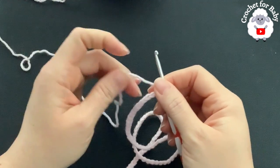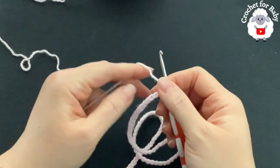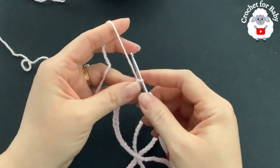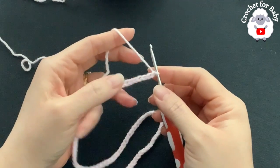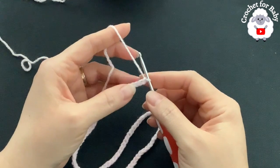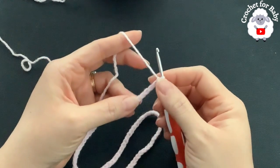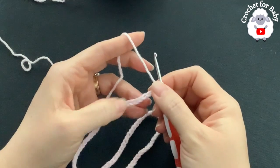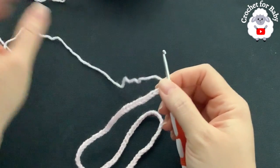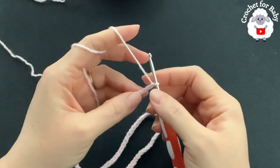I have 86 chains here. Without stretching, it's measuring about 15.75 inches, which is about 40 centimeters. If you're off by one or two centimeters, it's okay — just continue with the first row.